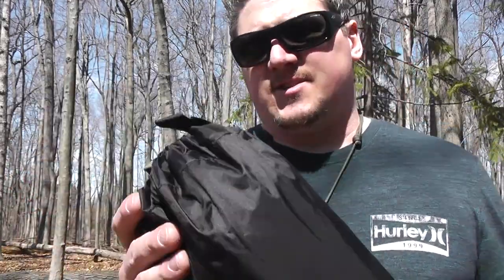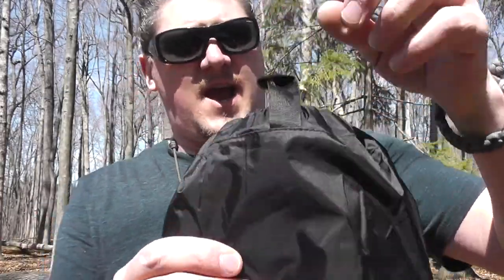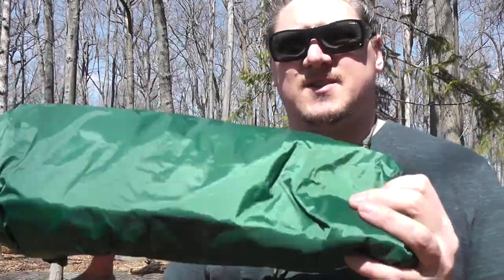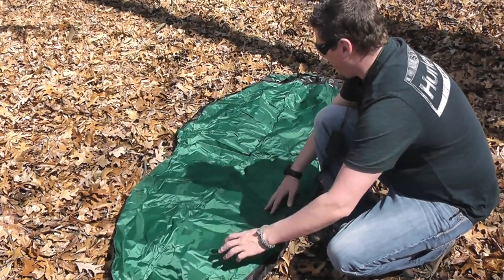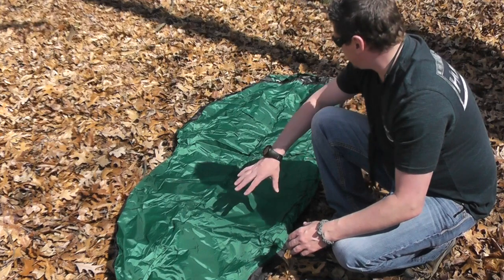It comes in a stuff sack, just like all of their products. Really nice stuff sack — you've got a nylon hook so you can hang it, a nice cord lock on it, and some nylon cordage which I'll probably replace with paracord as I do on most of my stuff sacks.